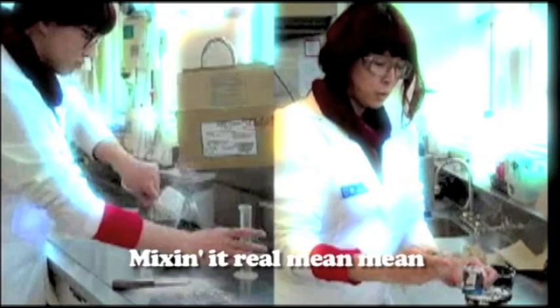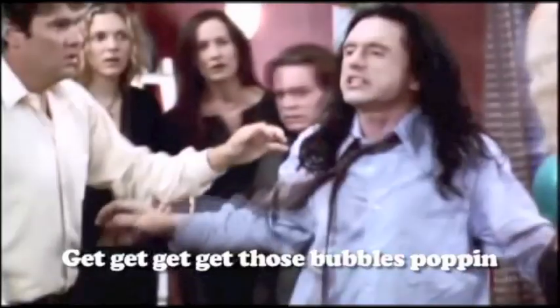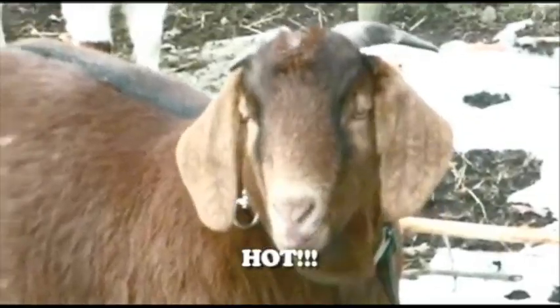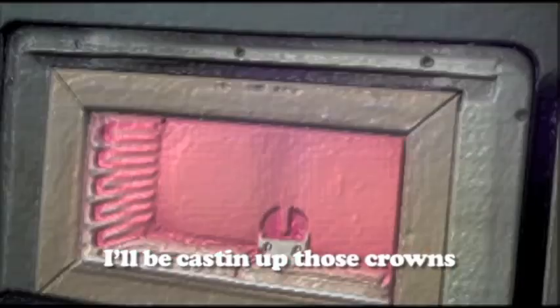Spillin' wax on the die, get the whip mix. Getting the wax together — it's getting too hot. Castin', use heat, heat, heat, heating up. The crucible is ready, I'll be casting up those crowns, I'll be casting up those crowns, I'll be casting up those crowns.